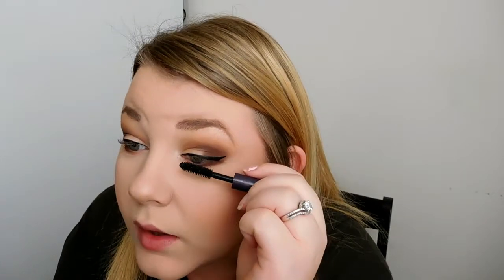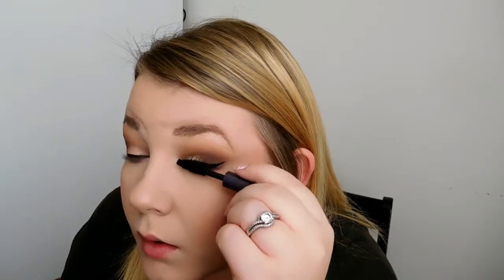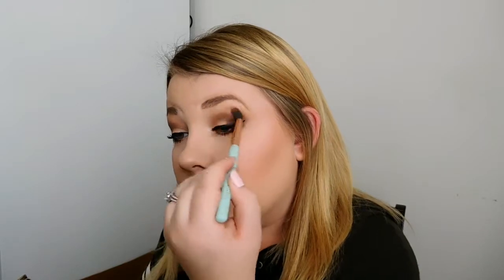I'm going to use this Tarte Lights Camera Lashes Mascara. This is just a sample size, so I don't really have any good mascara right now. After I do my mascara, I always go back in with my shadows — I just take my blending brush and go back in, because I always tend to get mascara on my lid. So I just go back in with some of those colors and blend it out. I think I made that eye a little bit too dark, but that's okay — I will just make it match.